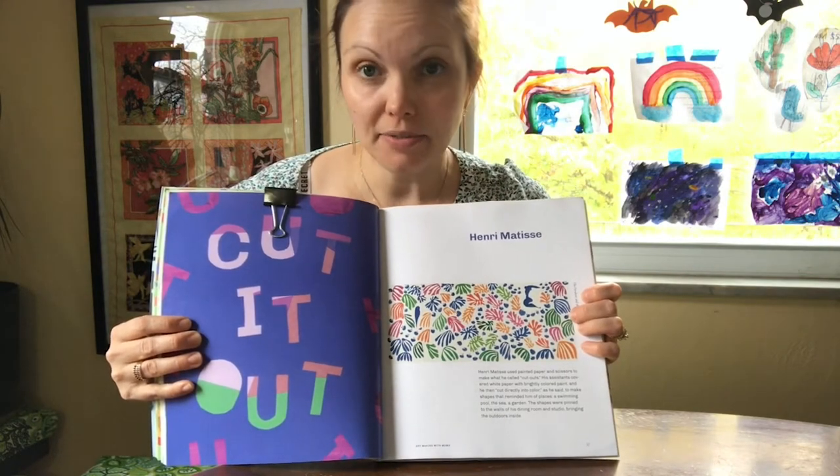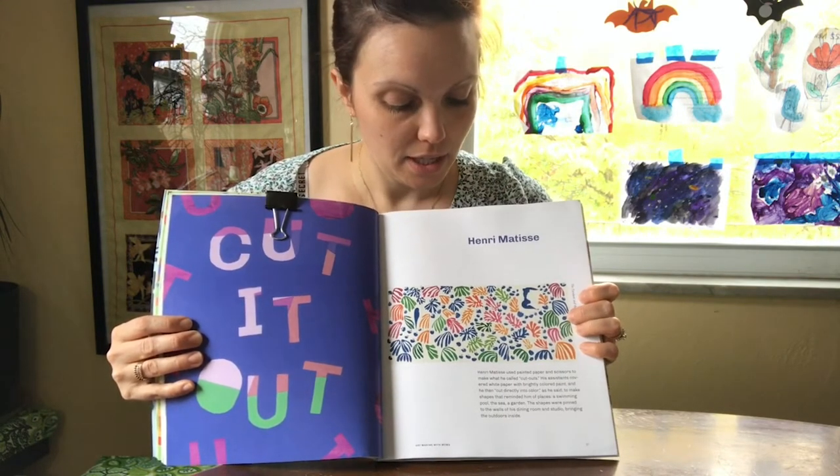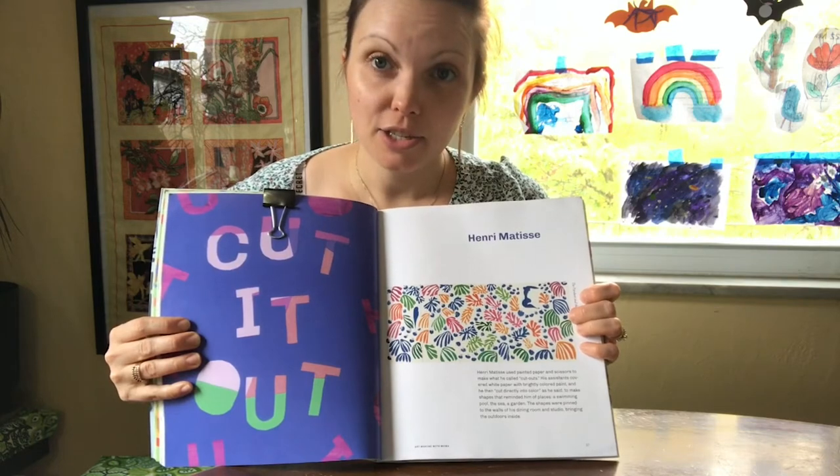They look like leaves to me. What do they look like to you?